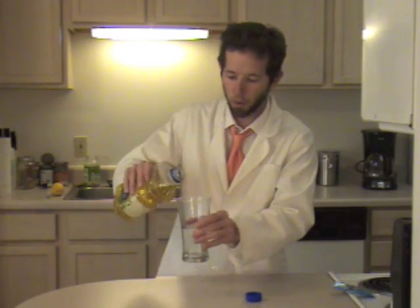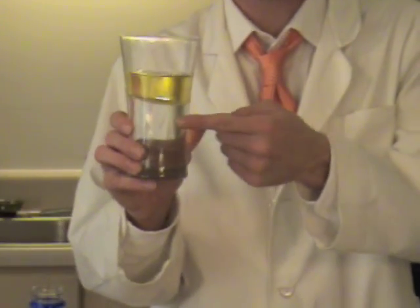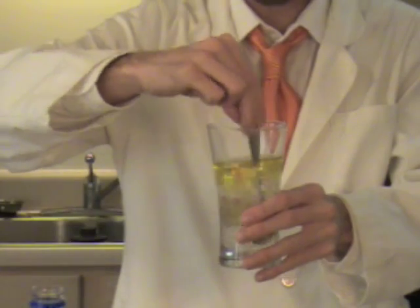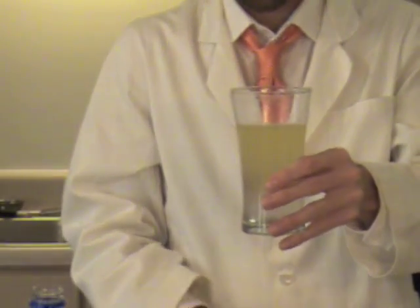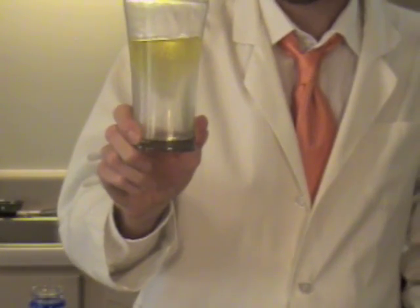Once you have your glass pretty full of water, take the oil and pour some of it into the glass. What you're going to see is an immediate difference between all the water in the bottom and the oil sitting on top. You can try to take a spoon and stir it up really well, then watch what happens — the oil just goes right back up to the very top.